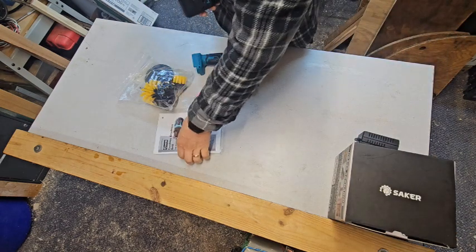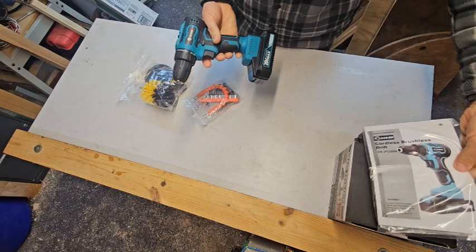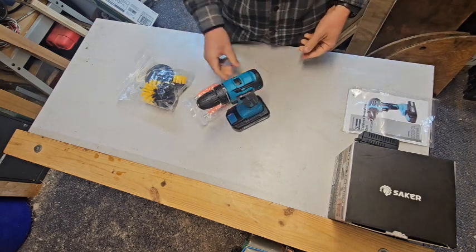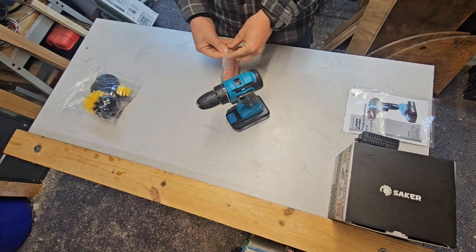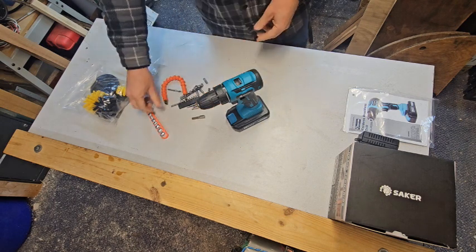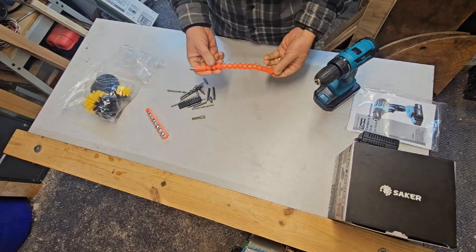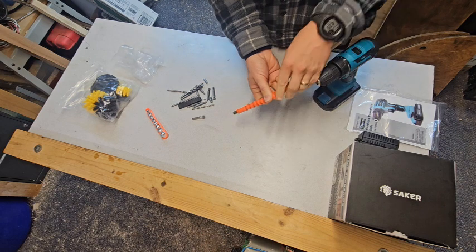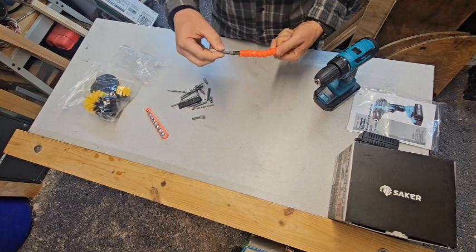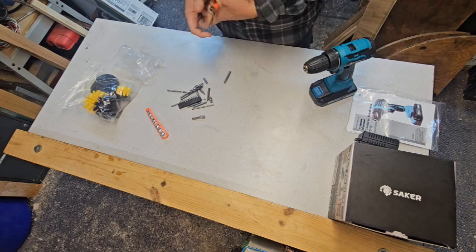We have the instruction manual as well. Obviously we have the unit itself, and as we said, the battery comes pre-charged, which is kind of nice. We have a couple bags of accessories. There's a flexible attachment, so you could put that in the drill and reach around a corner — say you need to put a screw in somewhere that's a little hard to get to. You could reach around the side, which is a nice convenient piece to have.